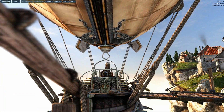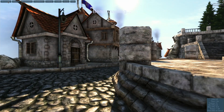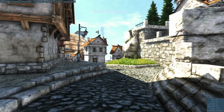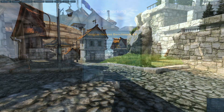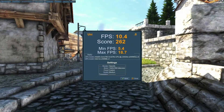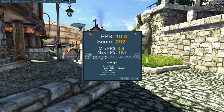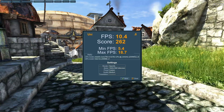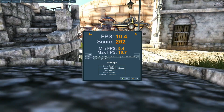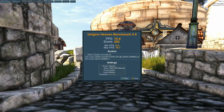Last up is Unigine Heaven, which is used to test graphical performance. These scores are going to be a little low because of that integrated GPU — we got a score of 262, with an average of 10.4 frames per second, a max of 18.7, and a minimum of 5.4. Not great scores, but kind of what I was expecting for this integrated GPU.